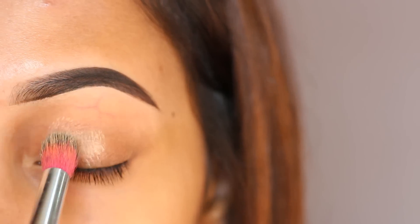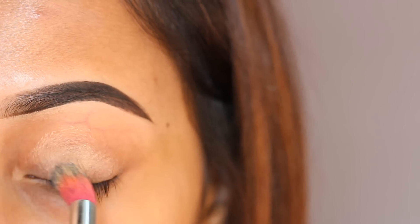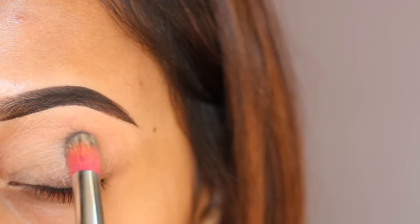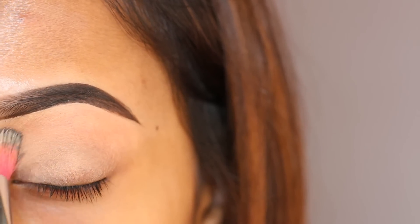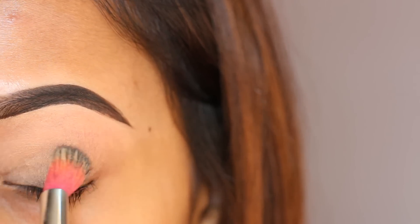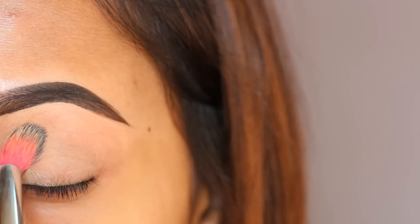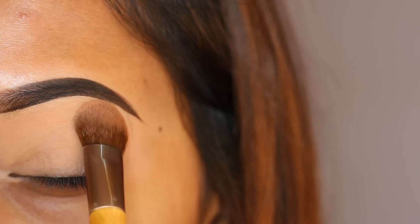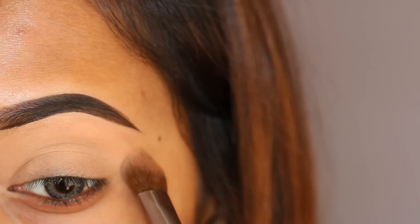To start off my eye look, I'm first applying my NYX eye base as my eyeshadow primer. This primer will help me to get rid of all the ugly veins on my eyelid. Now I'm setting the primer with a face powder, because setting up the primer is very important to have a crease-free eyeshadow.